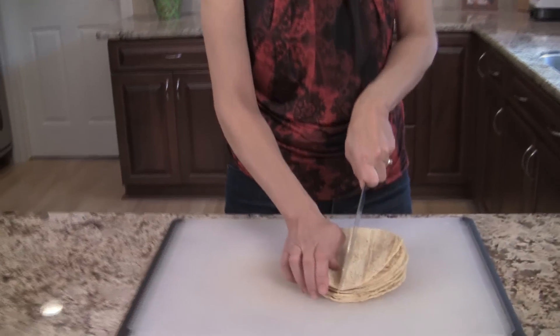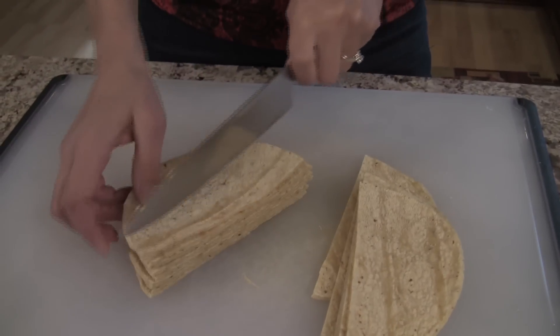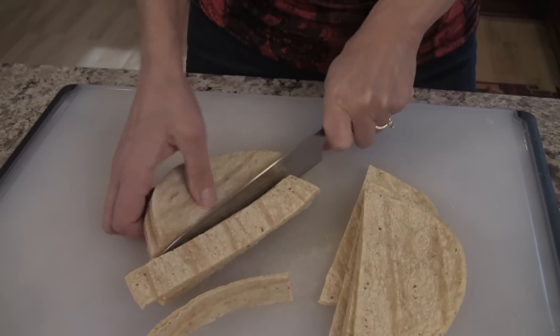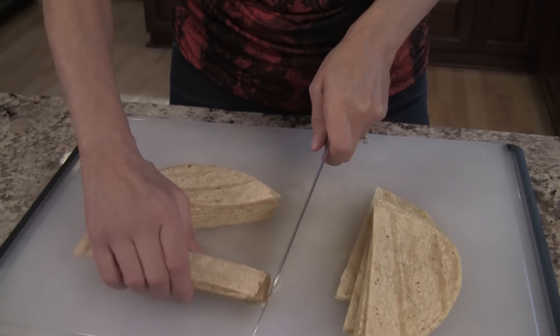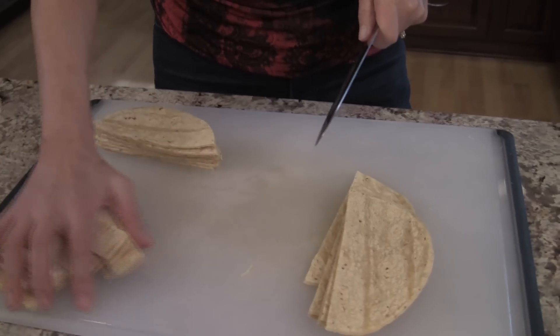The first thing we want to do is cut up our tortillas, because we're going to fry them in some oil. I'm going to cut them into strips. You can also use pre-made tortilla chips as a shortcut — that's one of my shortcut recommendations. I'm just cutting these into strips and then cutting them in half, and then we're going to fry them.